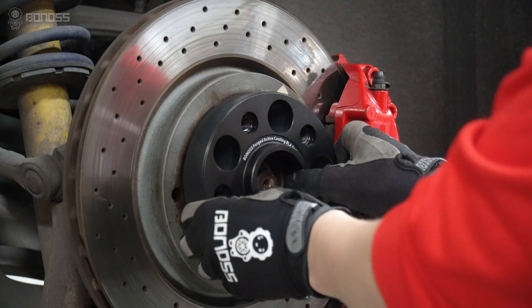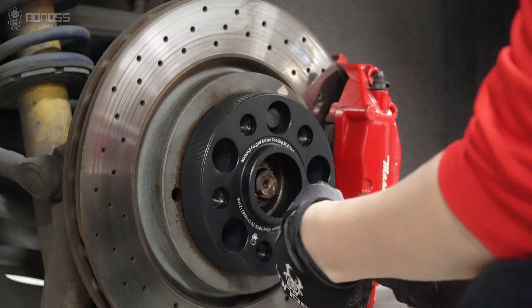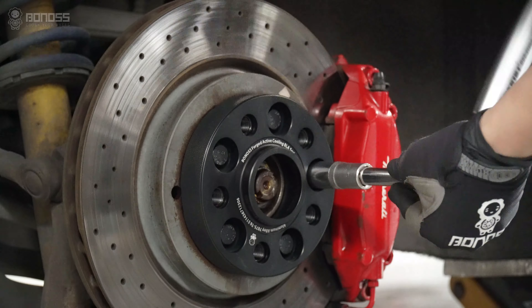Install the BONOSS forged FT cooling wheel spacers. Then install the matching lug bolts and tighten them with a torque wrench.